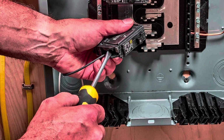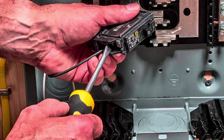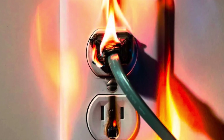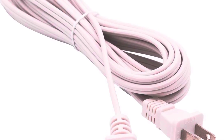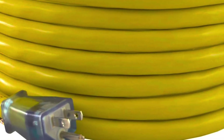Another major hazard is modifying an electrical panel without an interlock kit or transfer switch. Some people try to directly wire their generator into a panel without proper safety equipment — this is a code violation that creates a high risk of fire and can damage your generator, appliances, or entire electrical system. Even something as simple as using the wrong extension cord can cause a major safety issue. Non-grounded or undersized extension cords are a shock and fire hazard because they can overheat, short out, or fail under heavy loads. Always use heavy-duty, outdoor-rated cords with proper grounding.